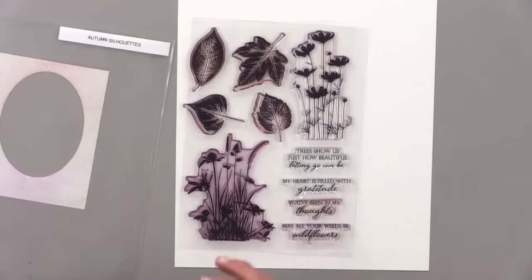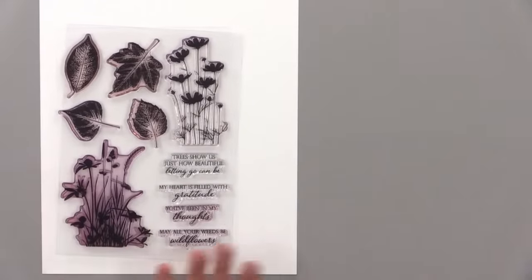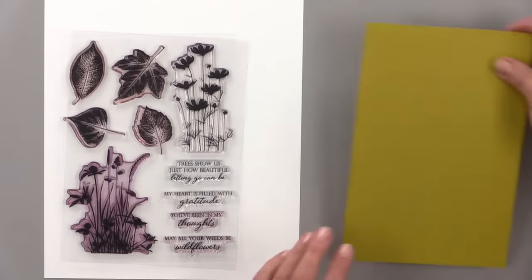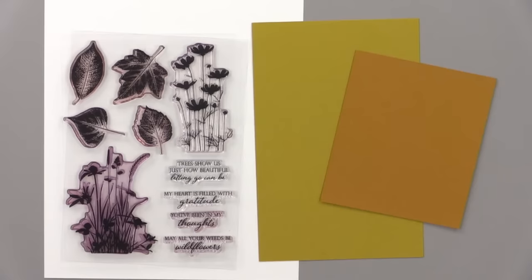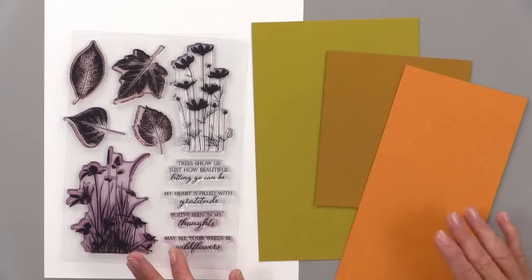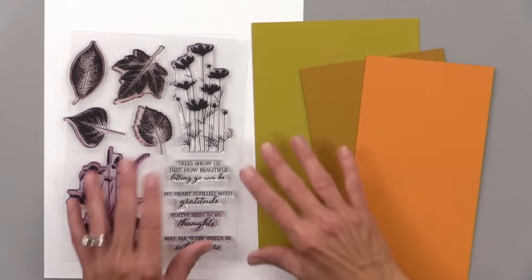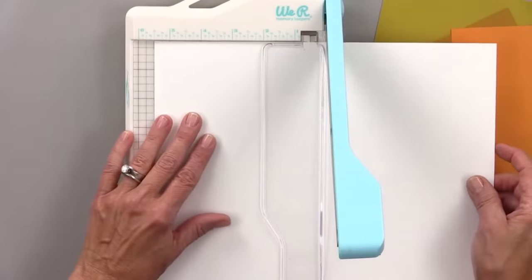Gina decides to stick with silhouettes today — stamps, paper, and ink. She picks autumn colors: prickly pear, honey mustard, and sweet mango. That color combination has a fall feel and isn't too dark. She notes you want to make sure you don't use something too dark. She's about to start cutting four panels that are exactly the same size. Tom brings her a mint because her blood sugar is low.